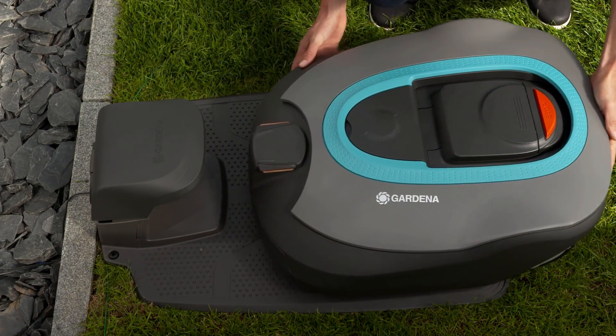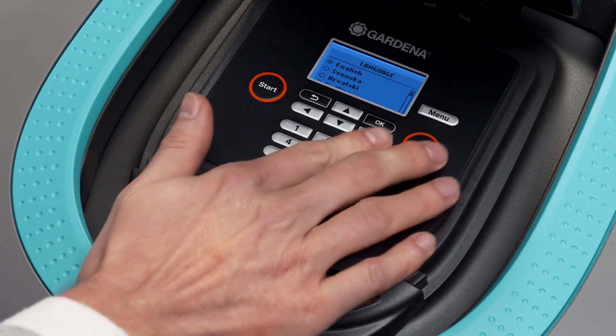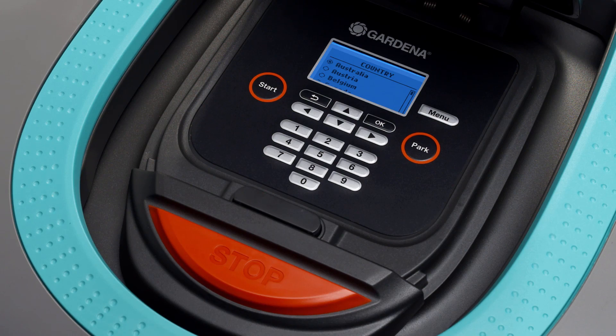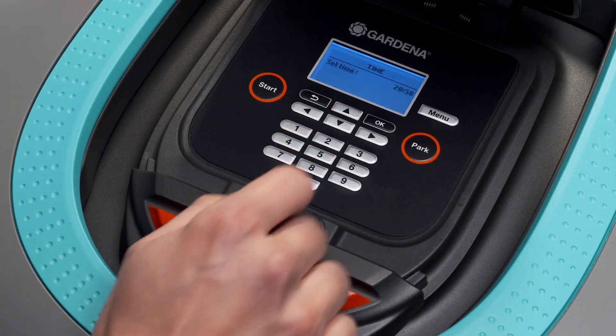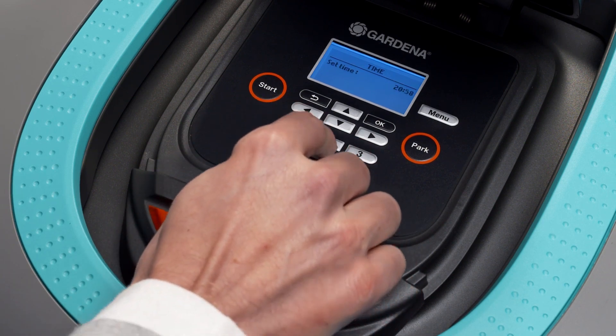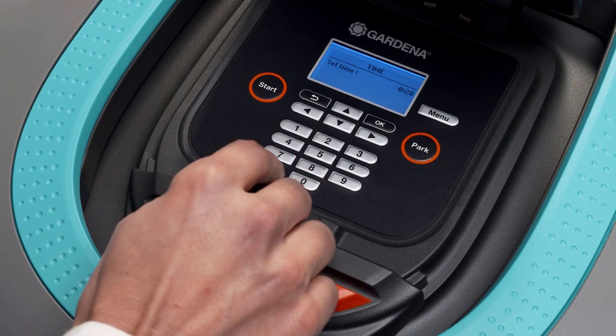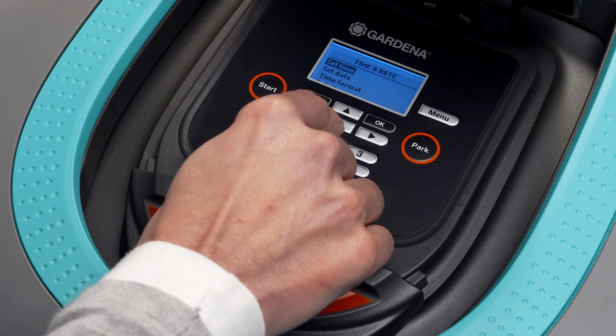Switch the mower on and place it in the charging station. Press the stop button and open the cover. Follow the start-up guide. You can operate your mower with the standard factory settings or choose your own individual settings depending on the characteristics of your garden. For detailed menu settings, please refer to the Gardena instruction manual.